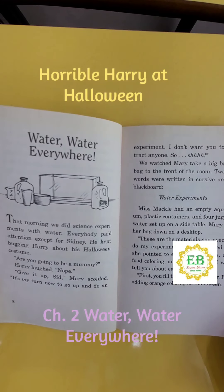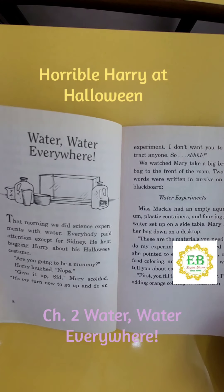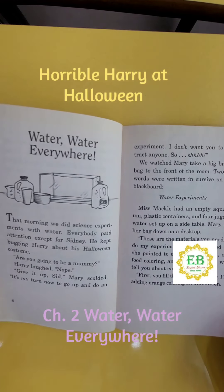We watched Mary take a big brown bag to the front of the room. Two big words were written in cursive on the blackboard: Water Experiments. Miss Mackle had an empty aquarium, plastic containers, and four jugs of water set up on a side table. Mary set her bag down on a desktop. "These are the materials you need to do my experiment," she explained as she pointed to each one.